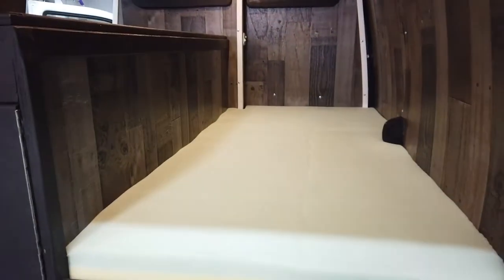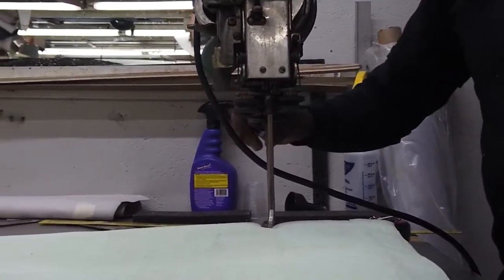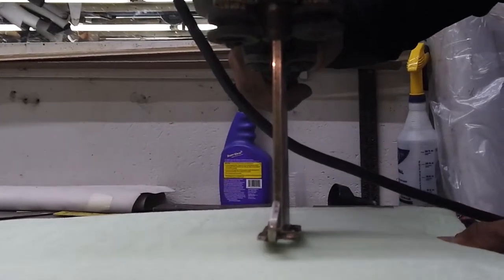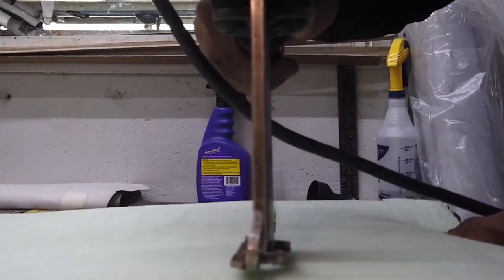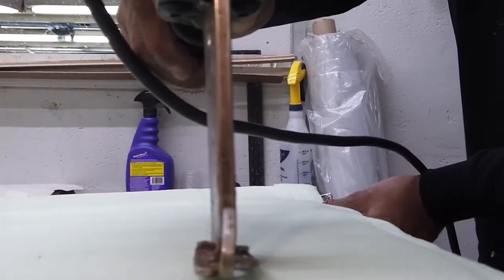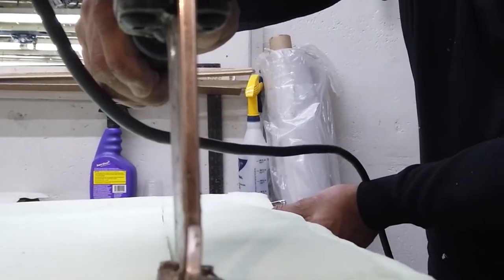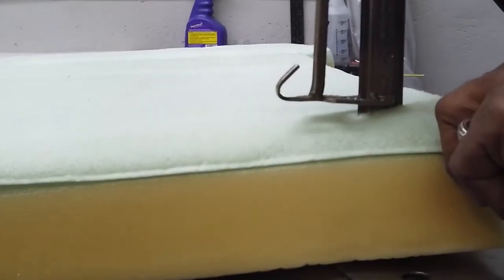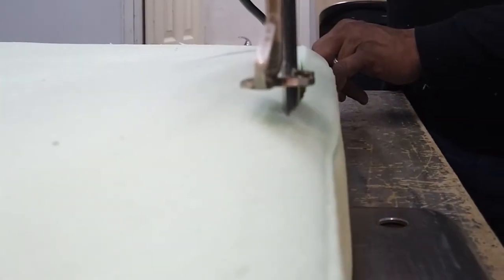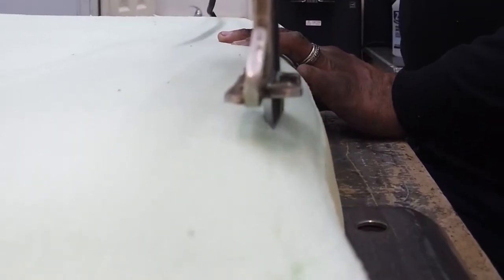We will start cutting the memory foam for the top left section now. We have an additional bed that's going to go over our multi-use storage area on the top left side. That storage area is holding a Rad Mini e-bike and has an additional flip-up four-inch multi-use storage area that we covered in another video — click the link in the top right corner to check it out. This memory foam is cut down to size using the same machine, getting a nice finished edge on both sides and giving us an additional bed over that top left portion.